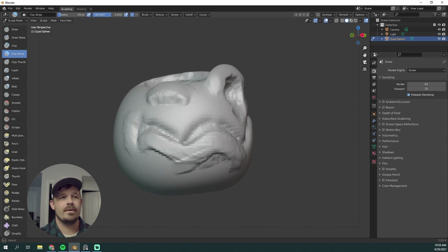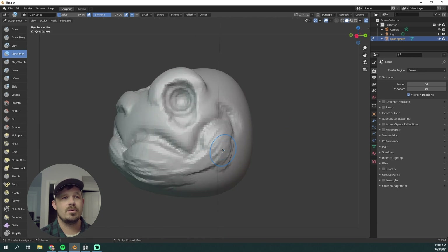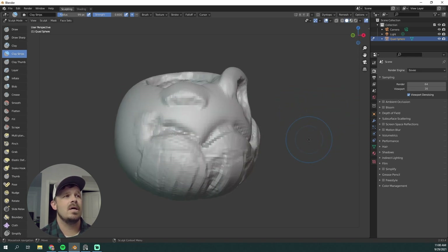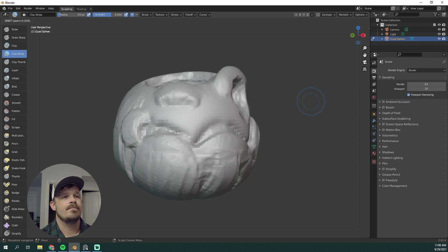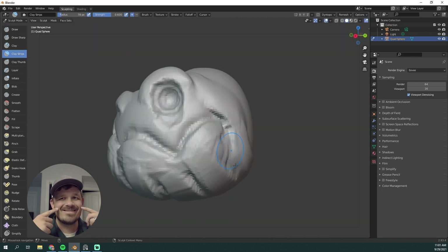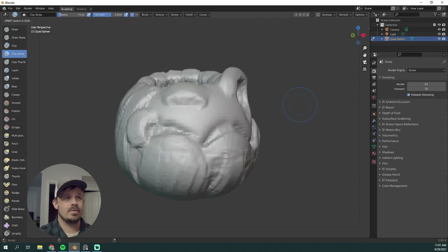Clay Buildup to beef up the area around the lips — I'll do that for the top and the bottom, and then go back and forth horizontally to build up those forms you'd see on a pumpkin. Pumpkins have those lines — I don't know what they're called, just make it more pumpkin-y. Using Clay Strips with the strength turned up. Really wanted to push that smile — whenever you smile you have these smile lines, and the fat on your cheeks actually compresses. Keep that in mind.